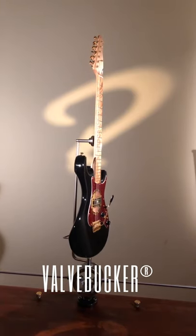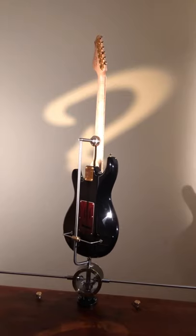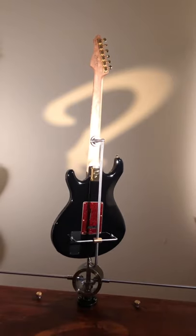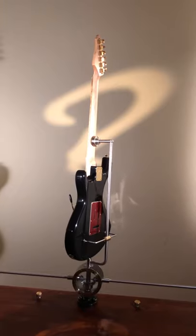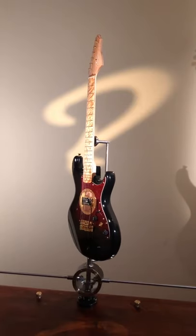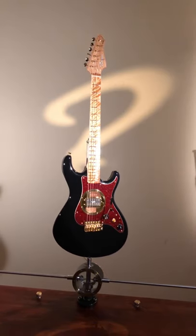I'll go through the specifications here a little bit for you. This guitar weighs 3.52 kilograms. It has a thermally aged alder body and a Canadian rock maple neck, also thermally aged. The fretboard is figured arctic birch, likewise thermally aged. So all the wooden parts of this guitar are thermally aged.